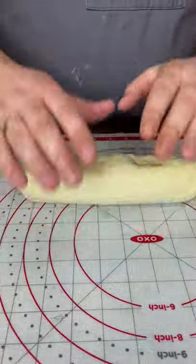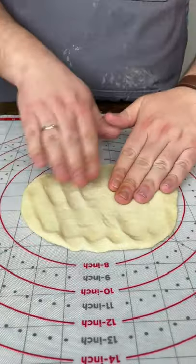Roll the dough and cut into three pieces. Make a box shape as shown in the video.